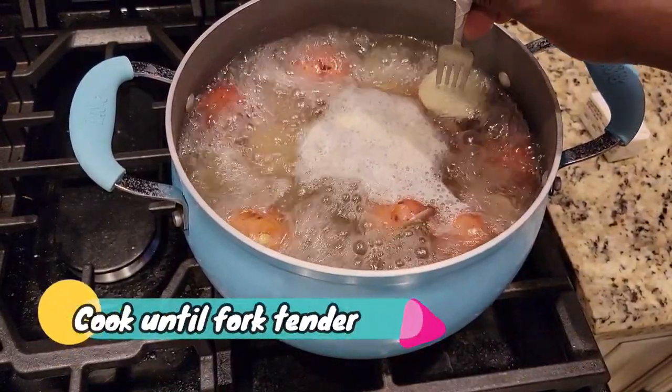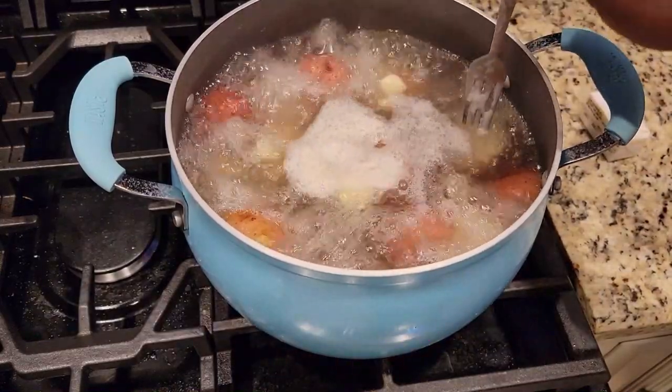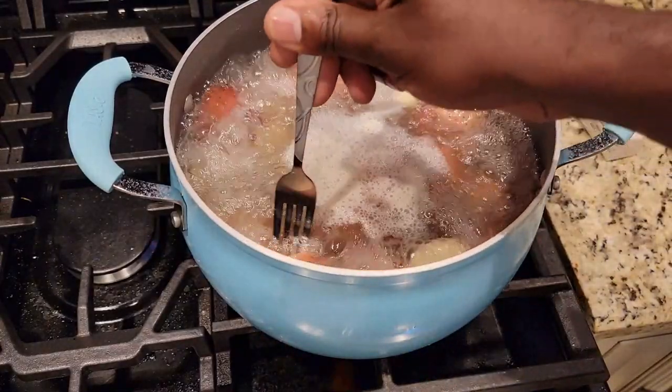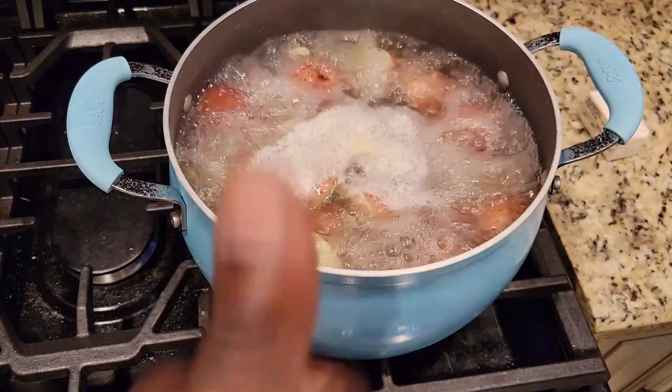Once your water is at a nice steady boil and you see some potatoes starting to float, they should be fork tender. And when they're fork tender, you are done. Stab it — look at that, just fell right apart. We're here for that.